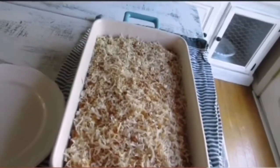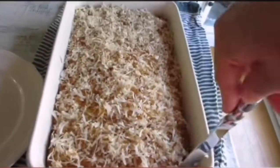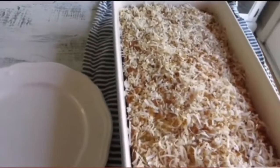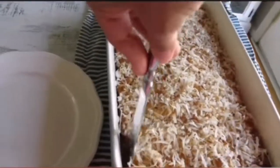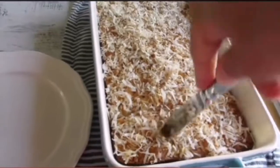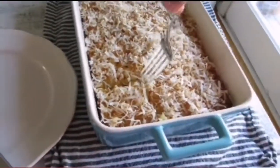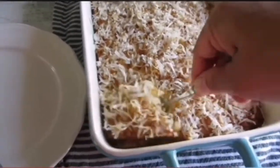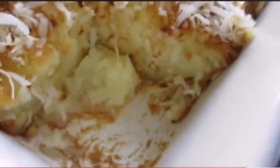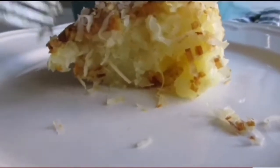Here we go — my Filipino bibinka mochi butter cake, however you want to call it. It's good — that's how it is. This is perfect for parties. I baked it just over an hour, about 65 minutes. I usually cover it with foil but ran out. Look at that — perfectly golden brown on the inside!